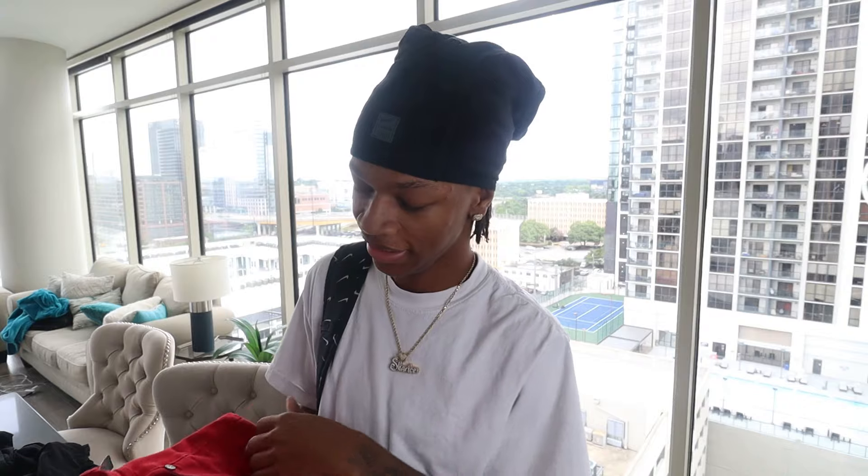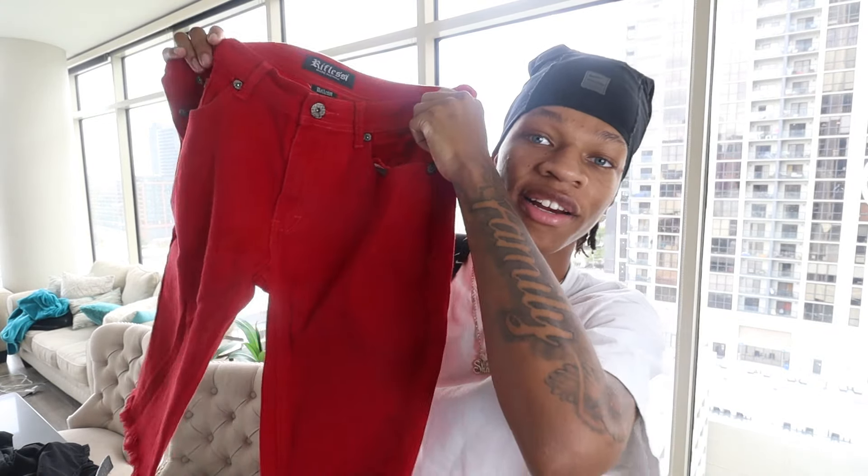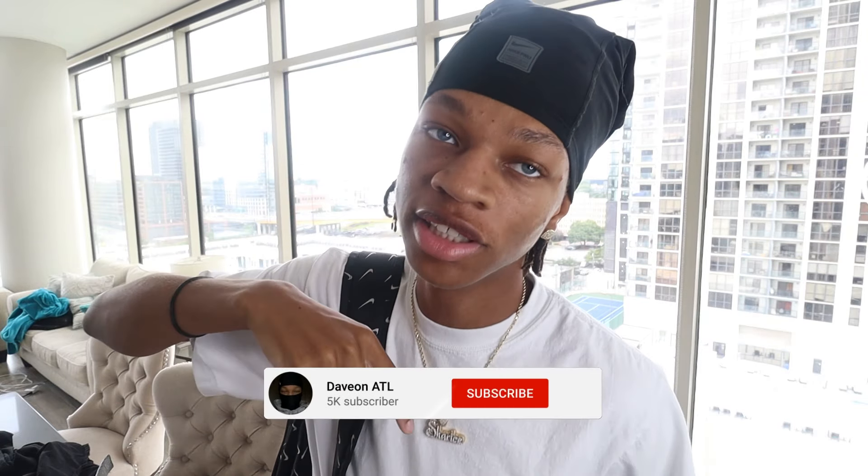Next, we got these red jorts. I don't know if y'all seen anybody in red jorts, so I might be the first. But we got some red jorts - all red, man. Y'all make sure y'all like and subscribe, because you ain't never seen these before. I'm going to show you how to put some red jorts on with the two shoes I showed y'all. The link to all these jorts will be in the description down below, so if y'all want some of these, they'll be in the description.